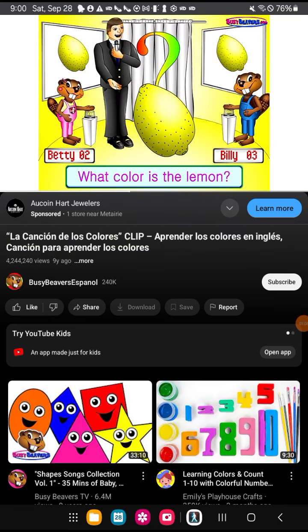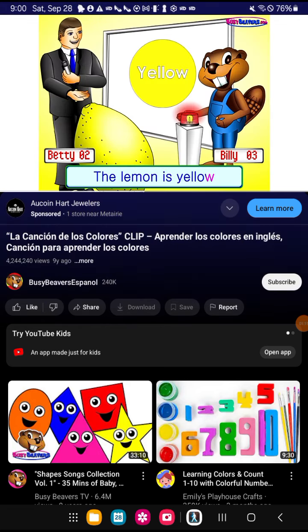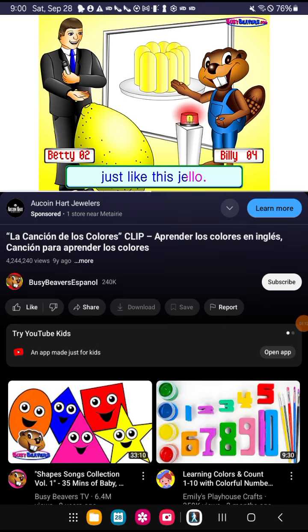What's this? It's a lemon. What color is the lemon? The lemon is yellow, just like this jello.